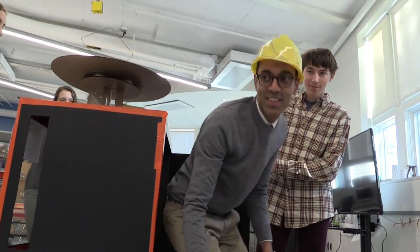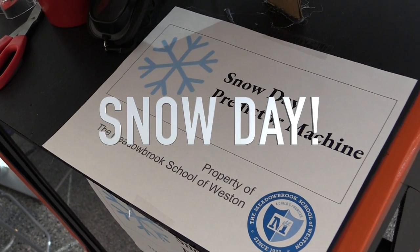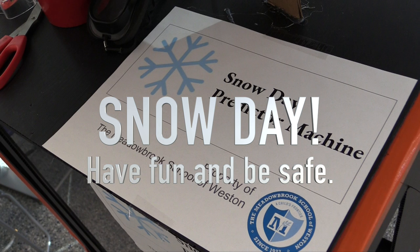Oh, it's finished. Well, what did the machine say? It's a snow day. No school at Meadowbrook. The weather outside is frightful, and since we've no place to go, let it snow, let it snow, let it snow.